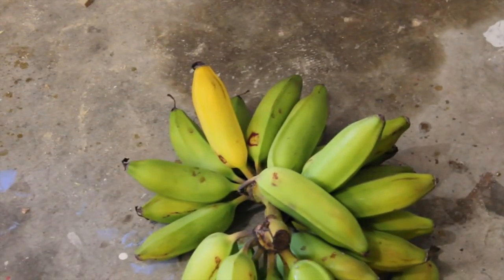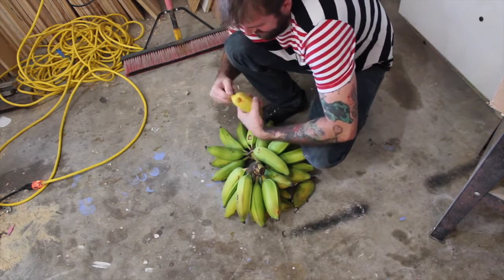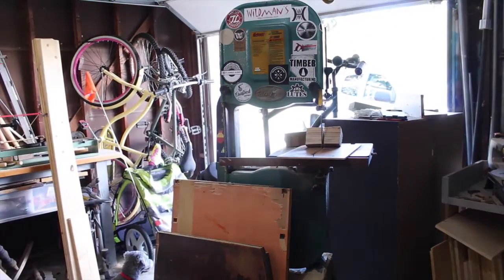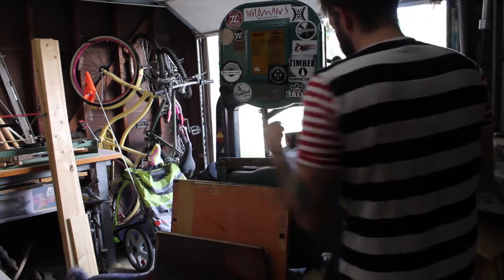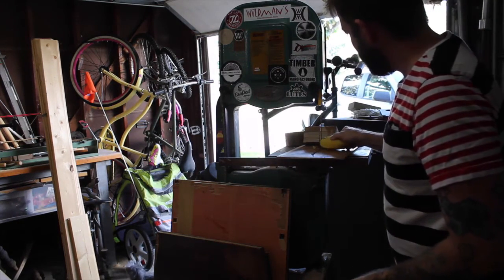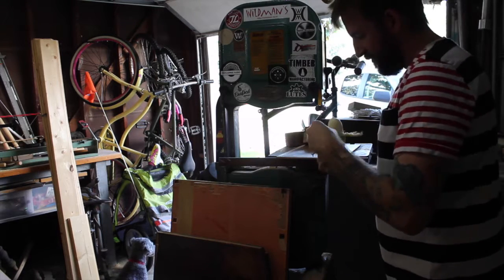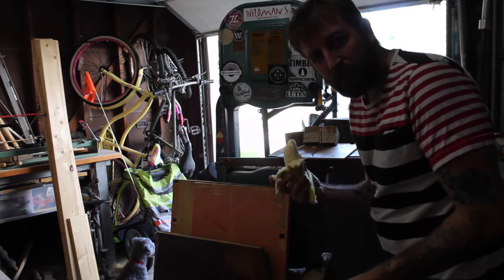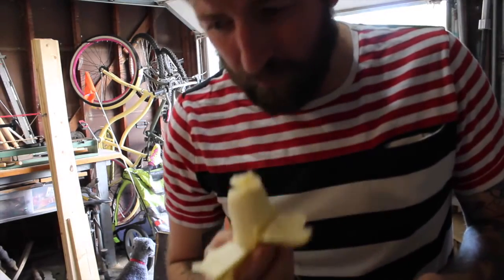Look at these bananas I found in my backyard. Looks like one is ready to eat. Backyard bananas. It's kind of hard to open. Not as sweet as a store-bought banana, but it tastes like a banana. Who would have thought?